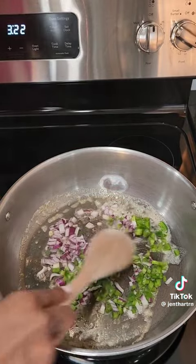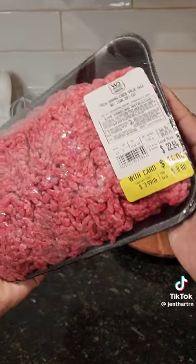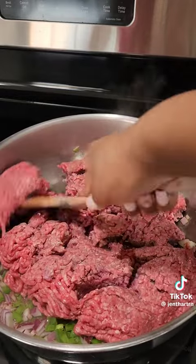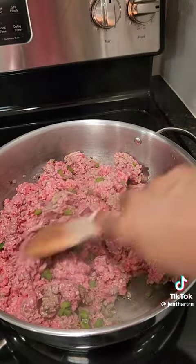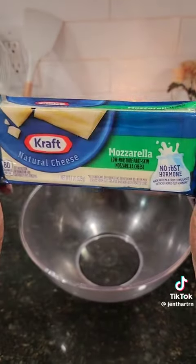Some of my ingredients were a little different from hers. I started off by sautéing my red onions and green peppers, and then I added in my ground beef and cooked it until it was well done. My husband didn't get the right cheese that the recipe calls for, but that's okay because the mozzarella cheese was really good also.